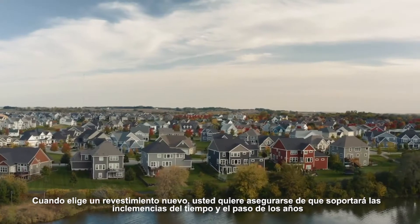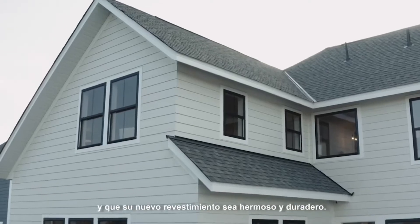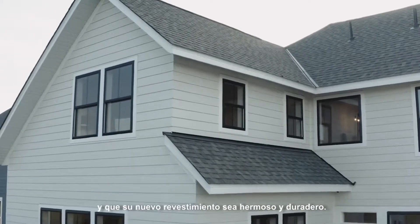When you're choosing new siding, you want to make sure it'll last, standing up to weather and time. Your new siding has to be beautiful and durable.